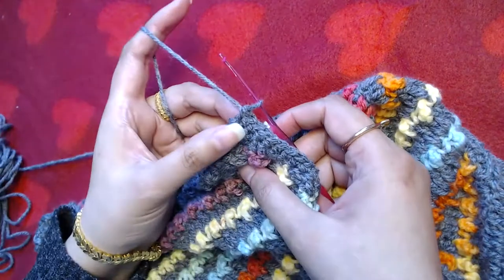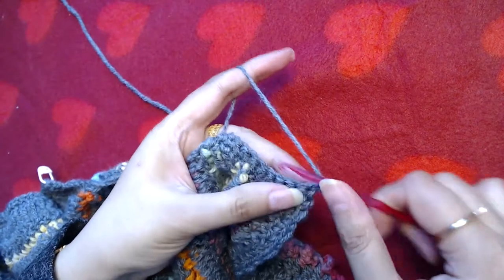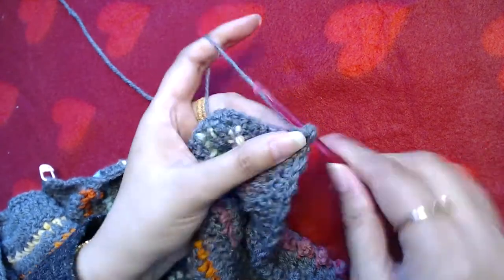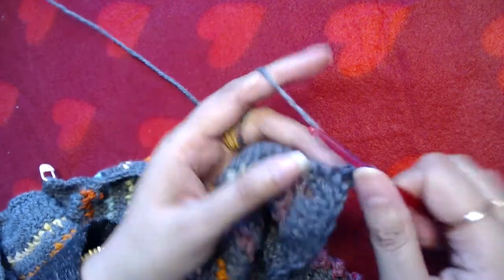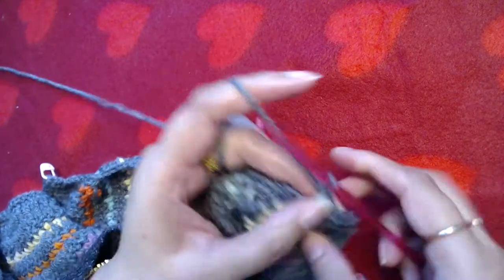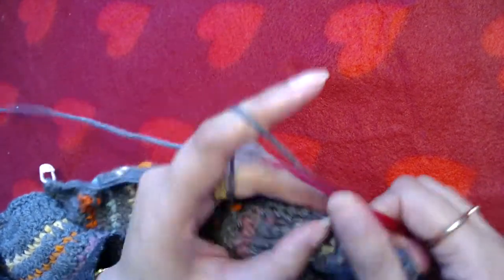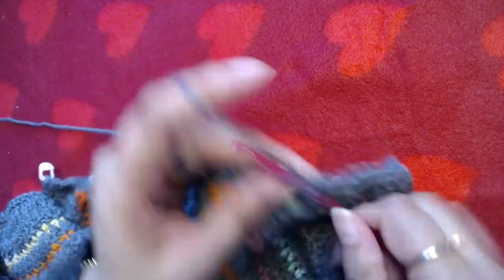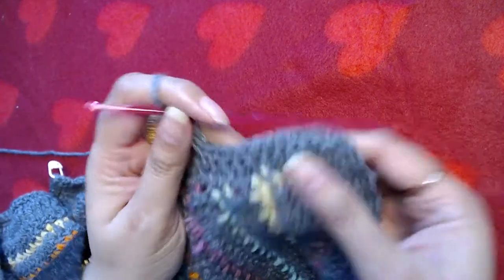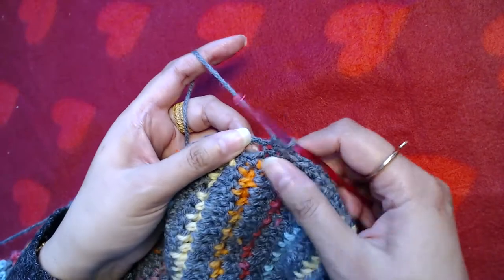I'm at the end — this is the left bottom side of the cardigan. I'm going to make chain one and turn around. Now I will simply make one single crochet into the same stitch first, then one single crochet all the way up until I reach my first chain-two space. Those three chain spaces are going to be the buttonholes. I'll make one single crochet into each single crochet until I reach the first chain-two space.